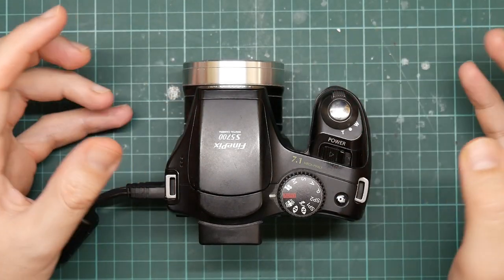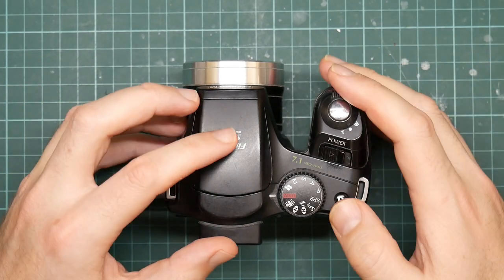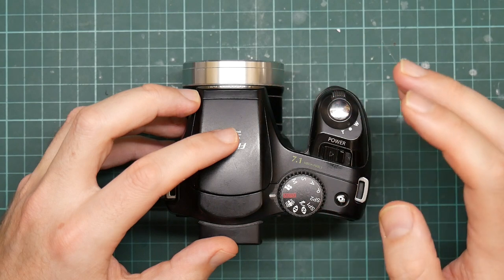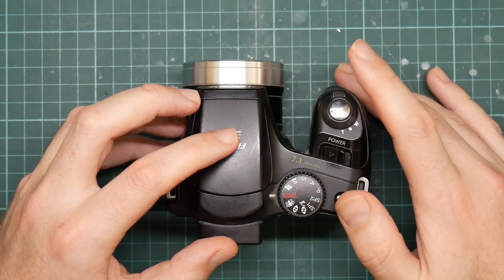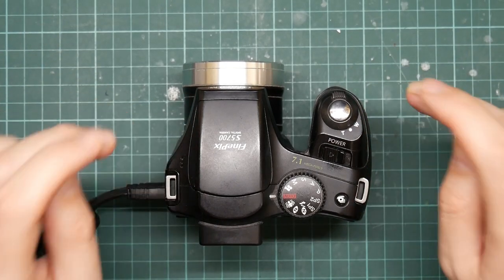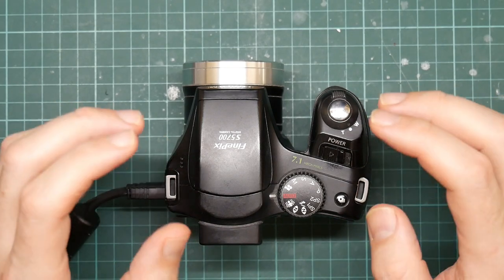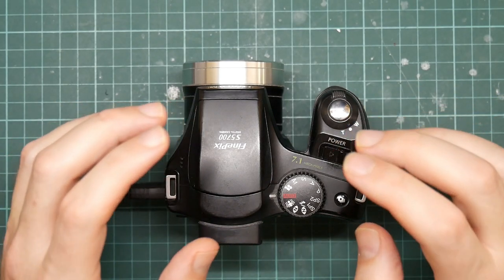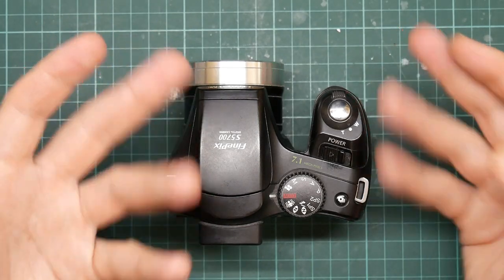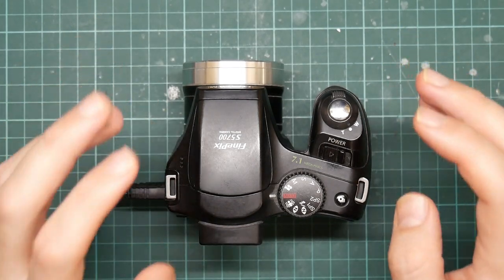So we come back to the camera. Unfortunately there have been a few developments. I was planning to use the GPhoto program, which is a Unix command line program for driving cameras. Unfortunately it turns out that GPhoto doesn't really support this camera very well. It'll download images from the onboard storage but it won't let you trigger captures, which is not very helpful. So I need to do something else.